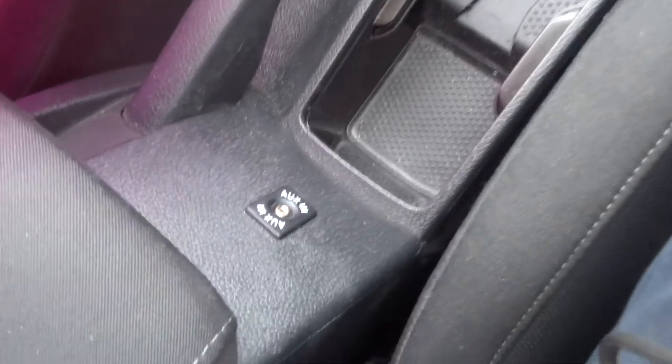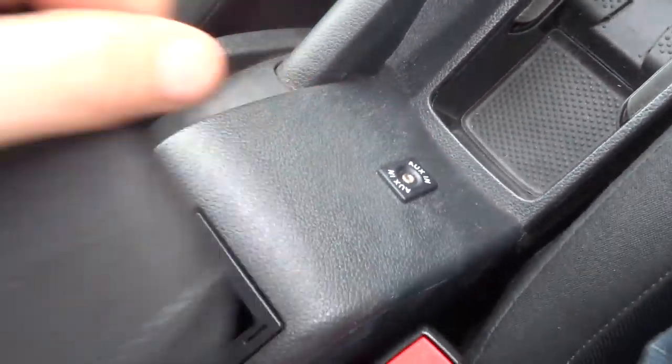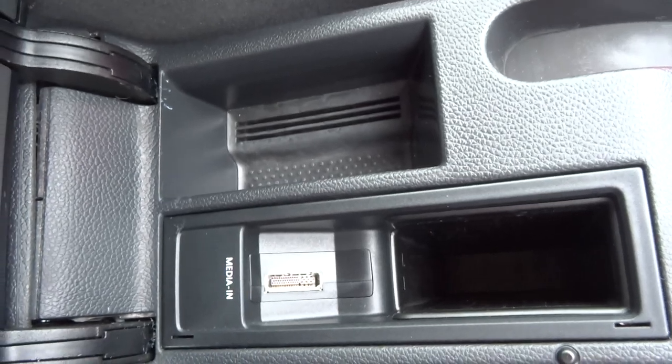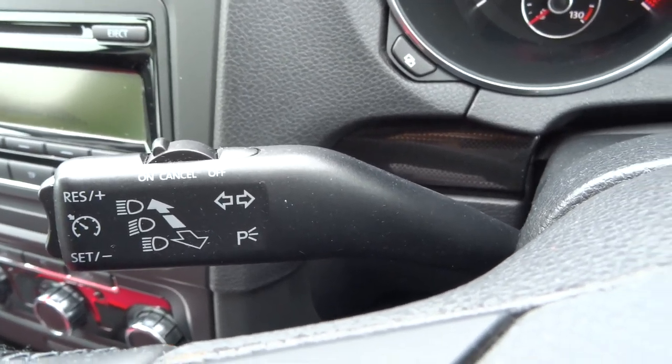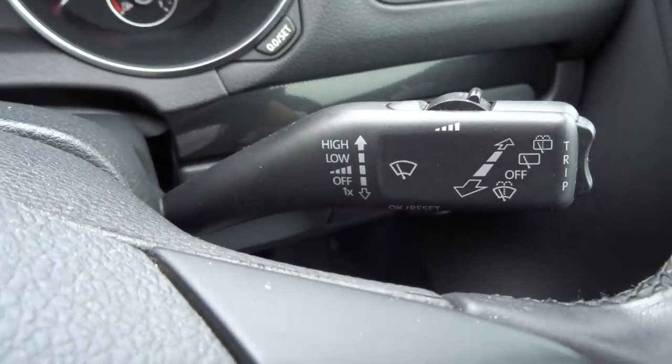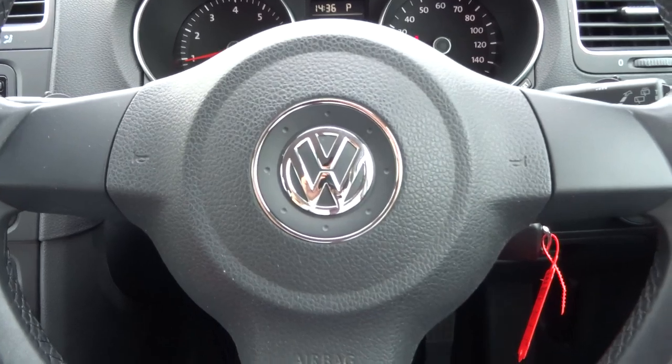Auxiliary port. Inside the centre armrest you've got a media input and a bit of storage in there as well. As I said we've got cruise control, and your indicators etc. work just there.